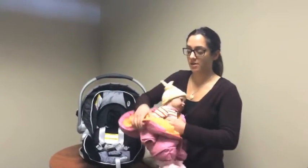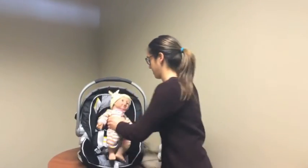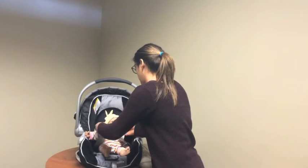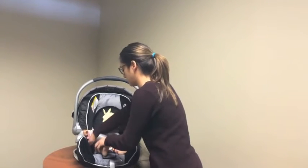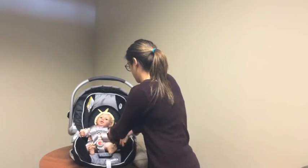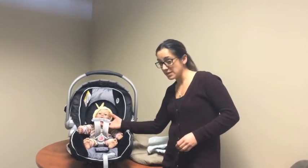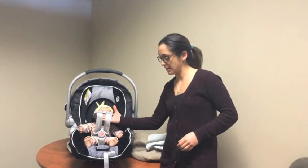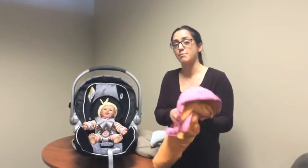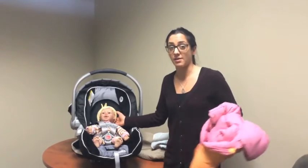I'm not adjusting the car seat at all; we're simply going to place her back in. Now as you can see, there's a lot of space that was created just by taking off the snowsuit. So in the event of a collision, the material can decompress and the child can actually move forward and possibly be ejected out of the car seat.